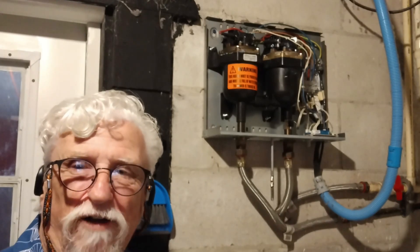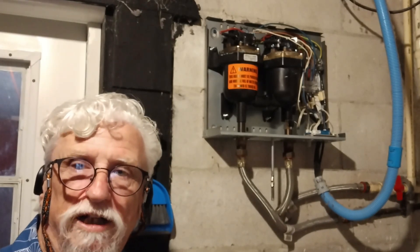So anyway, let's figure out what we need to do here, get the tools out, and get on with this.